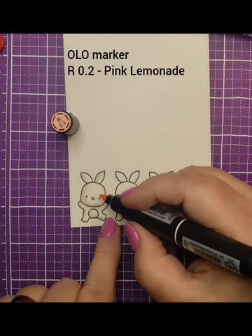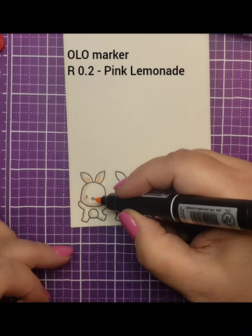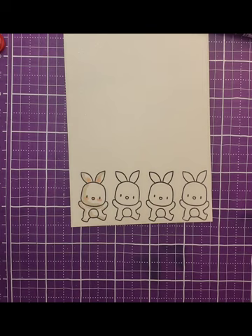Now let's grab the red 0.2 marker. I want to add little upside-down half circles under the cheeks, a little flick in the ear to give a touch of pink, and then color that little nose too with that pink color. He's starting to come to life — he's adorable!